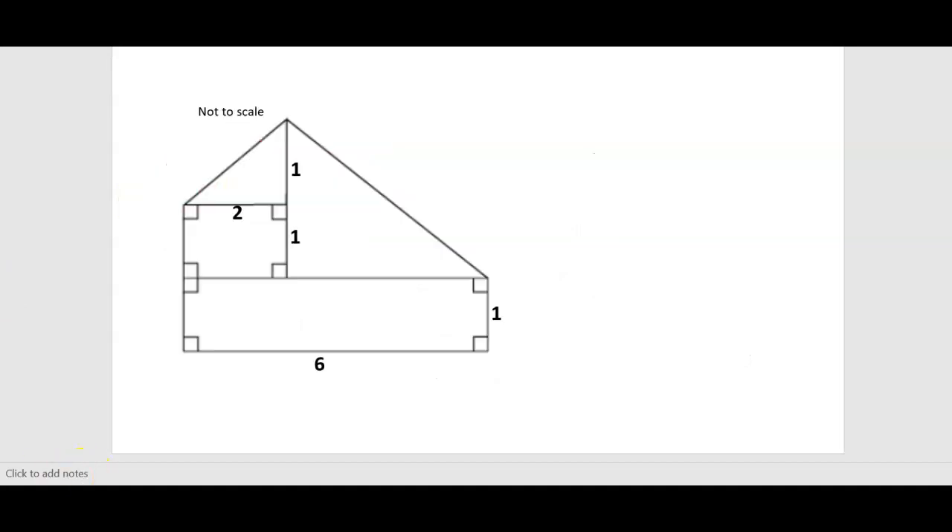Can you identify the shapes here? The first rectangle: 6 times 1 equals 6. This is not to scale, remember. And this next rectangle: 2 times 1 is 2. Now let's get into some triangles.